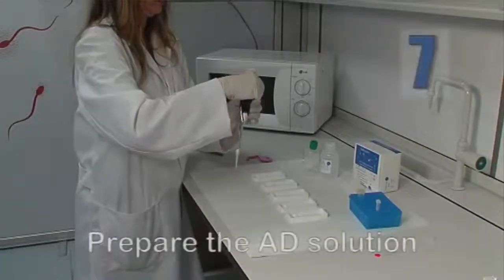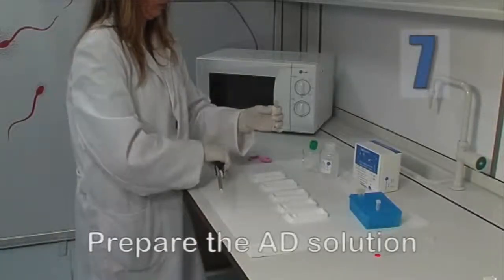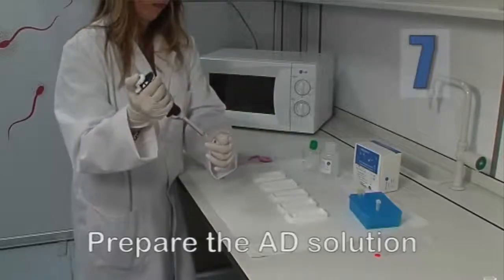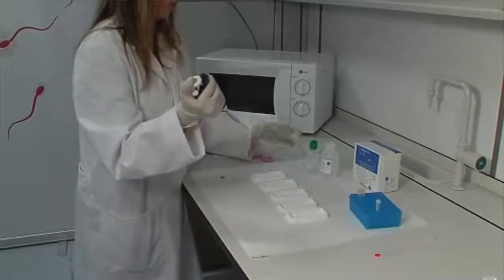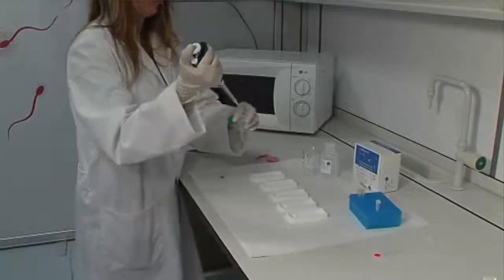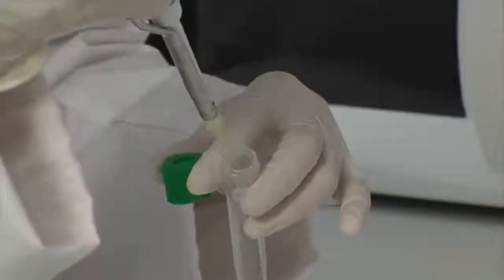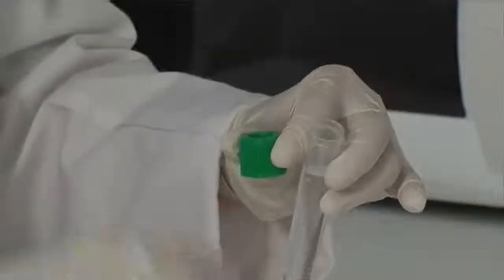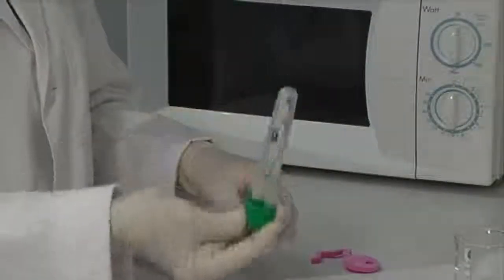While the agarose is setting, prepare the denaturing solution AD by adding 80 microliters of the AD solution to 10 milliliters of distilled water. As its name suggests, the denaturing solution separates the DNA strands.